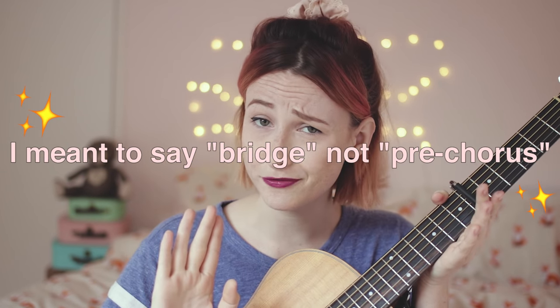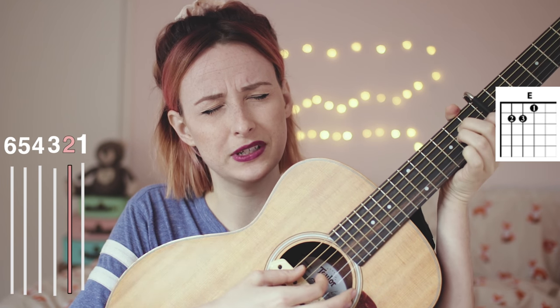Pre-chorus gets a little bit fancier. You're going to play an E major chord, and instead of just doing sixth and fifth string, you're going to do 5-3-4-2, 5-3-4-2, then switch to A minor: 5-3-4-2, 5-3-4-2, back to E major: 5-3-4-2, 5-3-4-2, back to A minor: 5-3-4-2, 5-3-4-2.